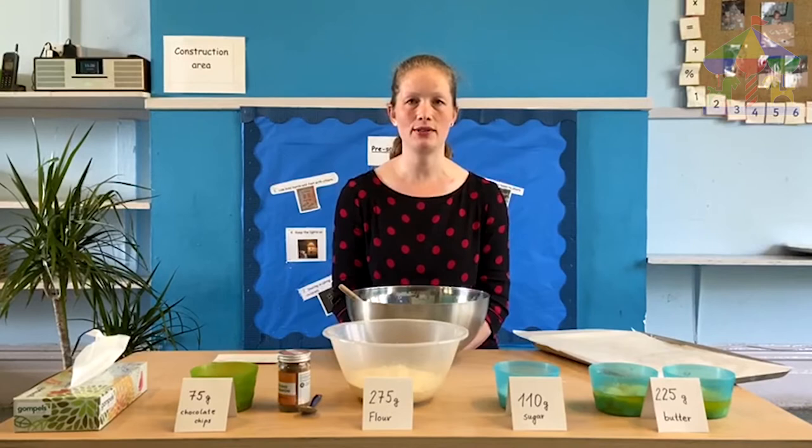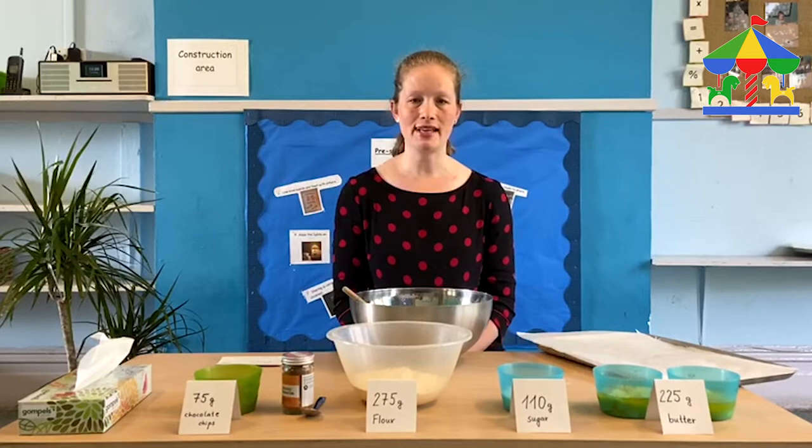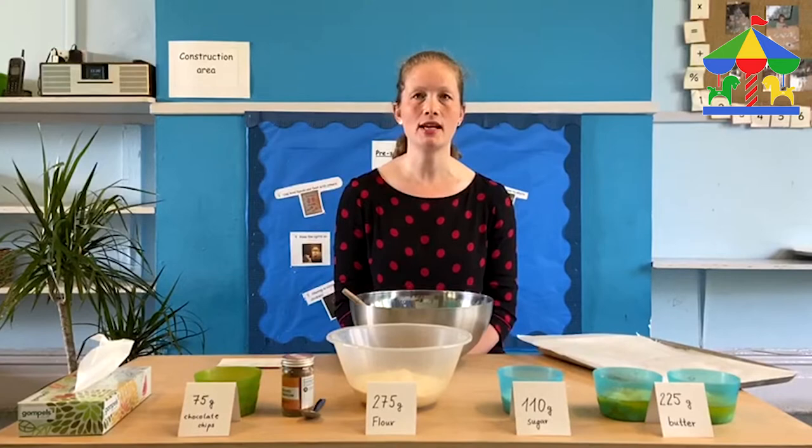Good morning everybody! I hope you are well and enjoying all our videos that we've been uploading on our new YouTube channel. We've got another activity ready for you today which is making chocolate chip cookies. Something delicious but very very simple.